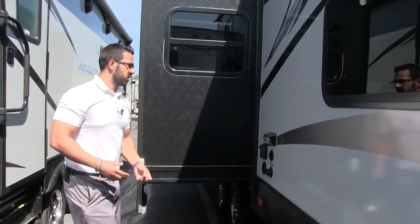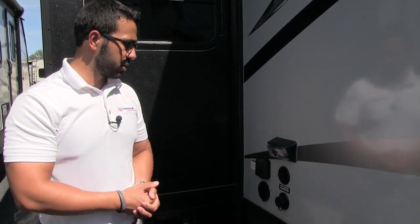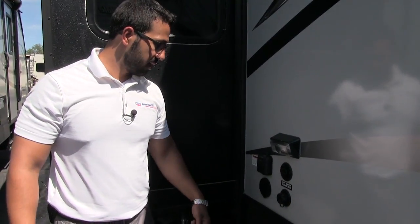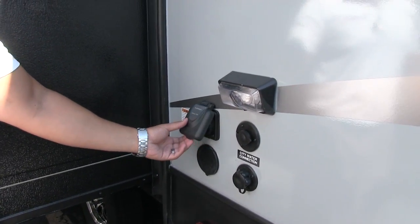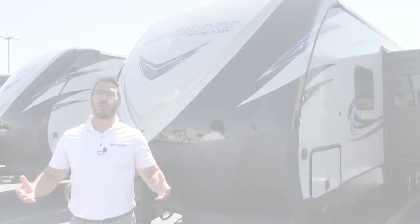For the utility hookups there's a light so you can see what you're doing at night. You'll find your cable inlet, city water inlet, a spray port with an attached hose for outside water access, and your 30-amp detachable power cord.